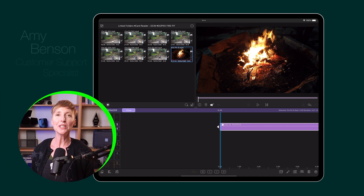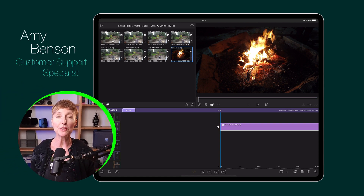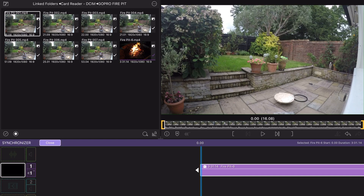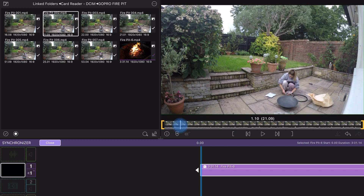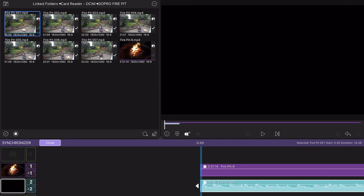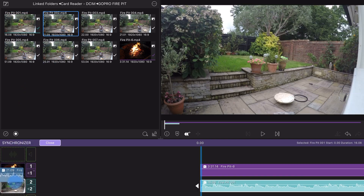Did you know that you can drag down multiple clips to the drop zones in multi-cam? For example, if your GoPro automatically creates multiple files when filming continuously, no worries — that string of clips your camera produced are still syncable. Drag them down one by one sequentially to the same drop zone in order to sync with other camera angles.